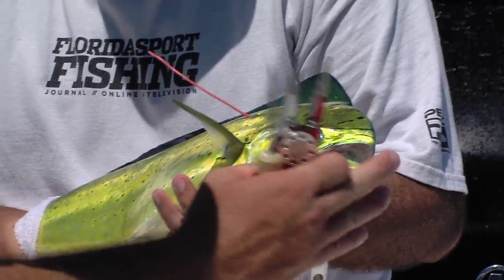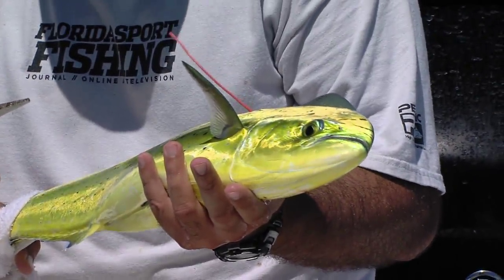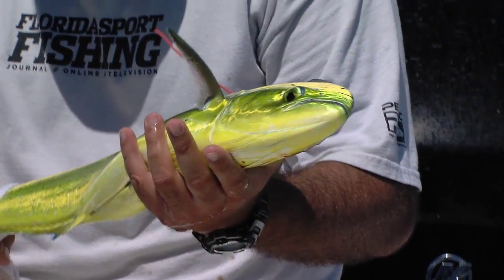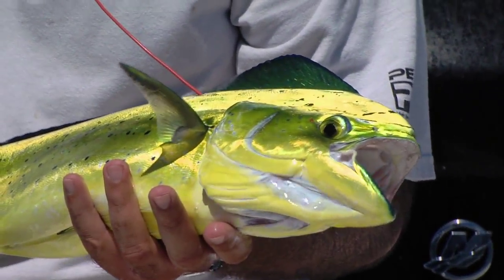We've got the hook out of the fish. He's nice and healthy. This is a little cow right there. That fish is about 30 inches, maybe 28 inches, 4 pounds. It doesn't have to be exact, but just to get a good estimate.